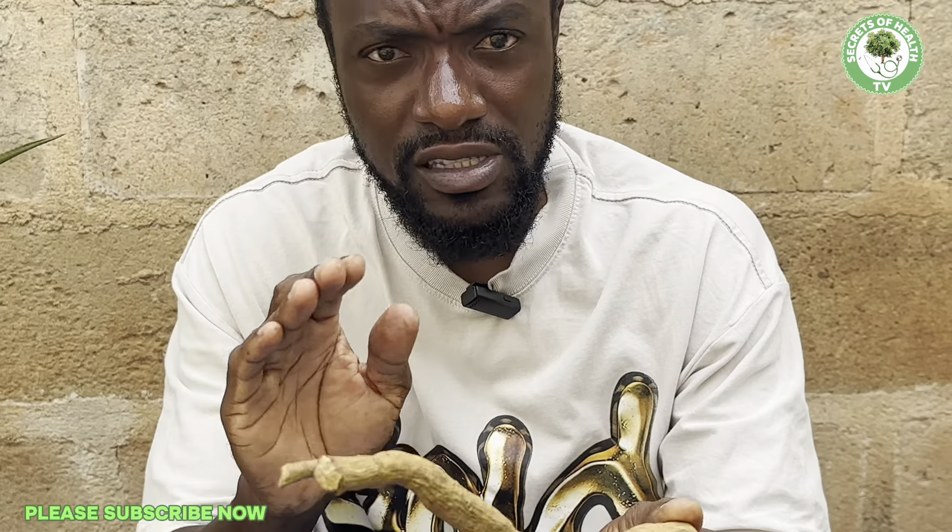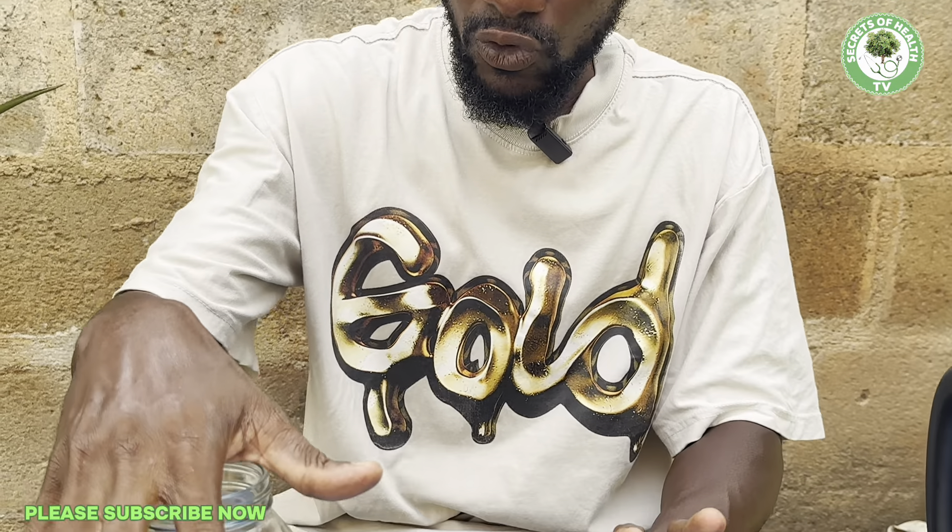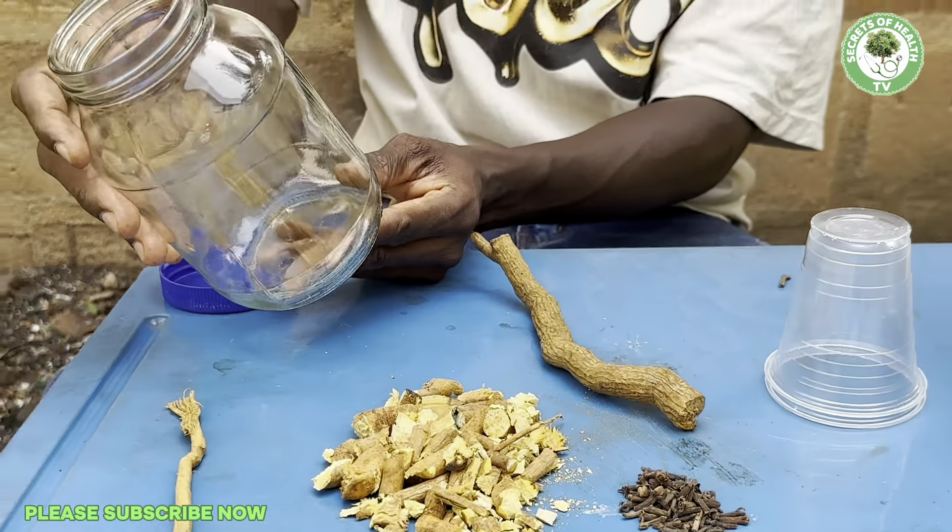In that video, I gave you the health benefits of this root and told you that it is very effective for men who cannot perform well in the other room. At the latter part of that video, I made a promise that in my next video I will take you through the practical way of preparing the cramai corte — the yellow root — so you know exactly how to use it and drink it. So in today's video, I'm taking you through the practical way. You can see on my table I have my glass jar ready.